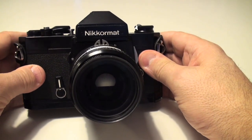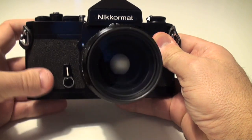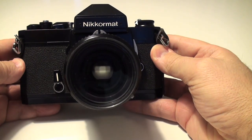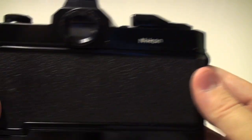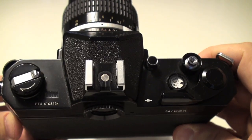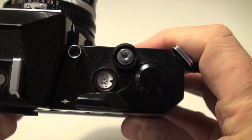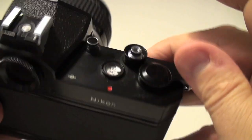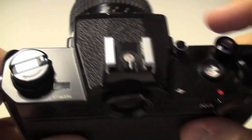Hello everyone, in this video I want to show my nice camera, the Nikomat FT3. It's in very good condition according to myself. It has a nice sound for exposure.